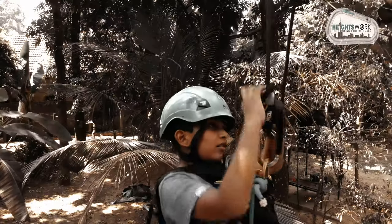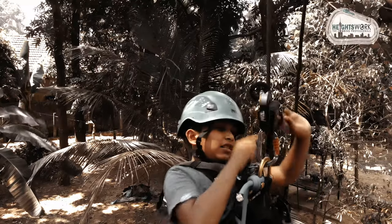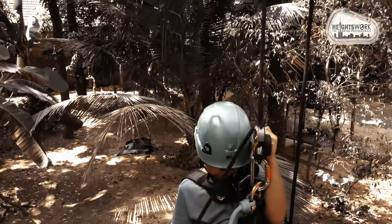To lower down, you need to use the device called Petzl Rig. This device helps you to descend through the rope.